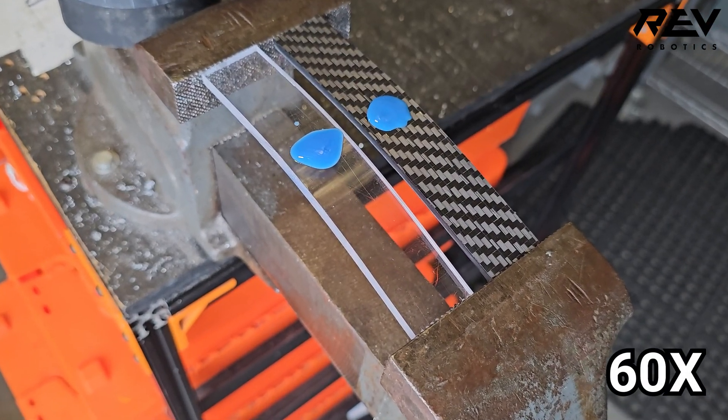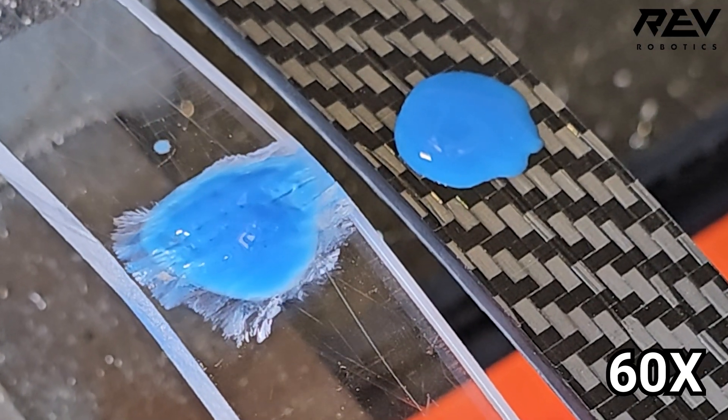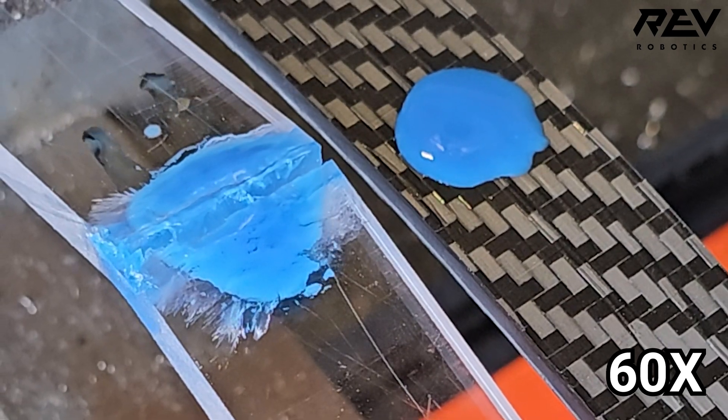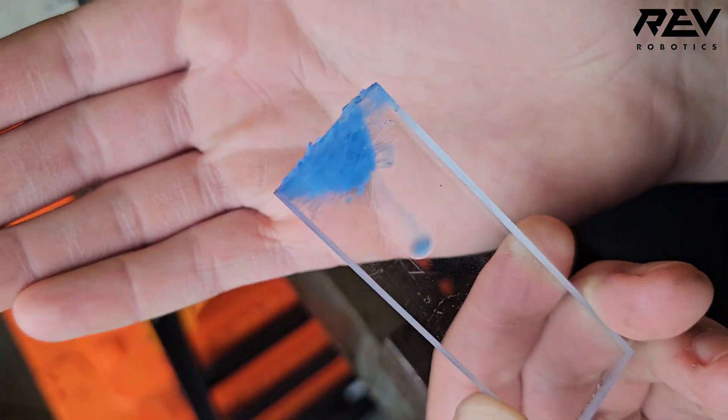One of Max Composite's great features is it's completely impervious to Loctite. In this test, we put polycarbonate right next to Max Composite and deposited some Loctite on top of it. Under tension, you can quickly see how fast polycarbonate will actually just completely degrade and snap, versus the Max Composite has no effect at all. Which means don't forget to Loctite your bolts.